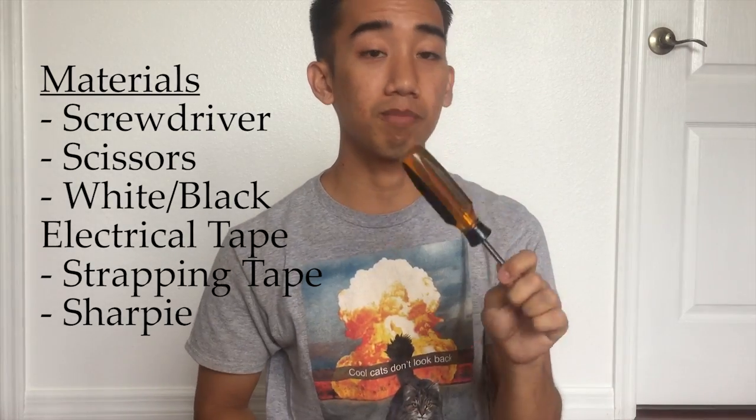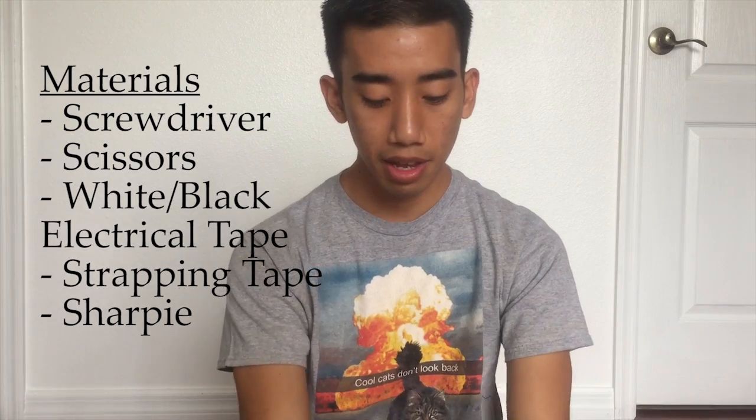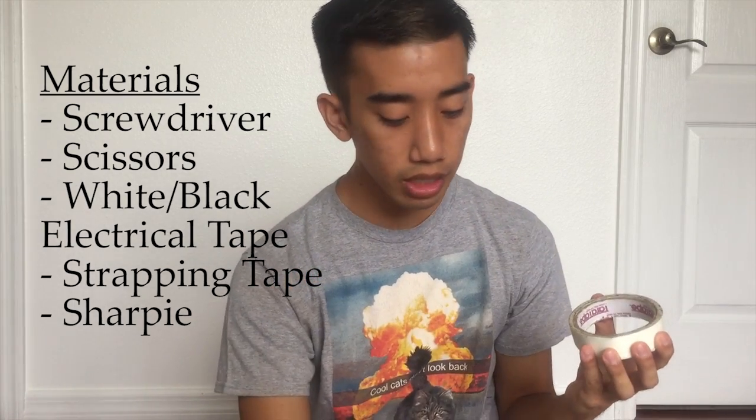The materials for this video are pretty simple. I have my screwdriver — the rifle requires a screwdriver to take some parts off. I have my scissors to cut tape, my white scotch tape, my black uline tape, strapping tape, and I'm only going to talk about two of these. For the screwdriver I think it's called a Phillips screwdriver — don't quote me on that.